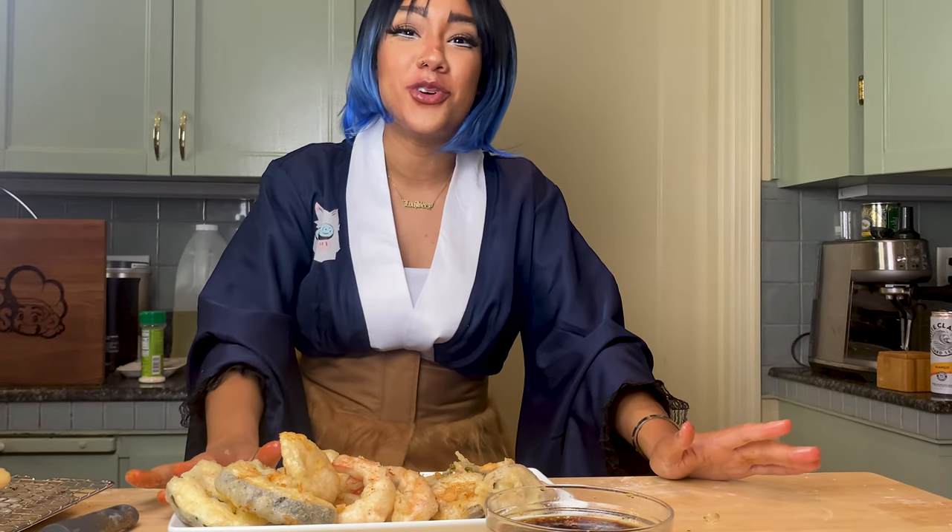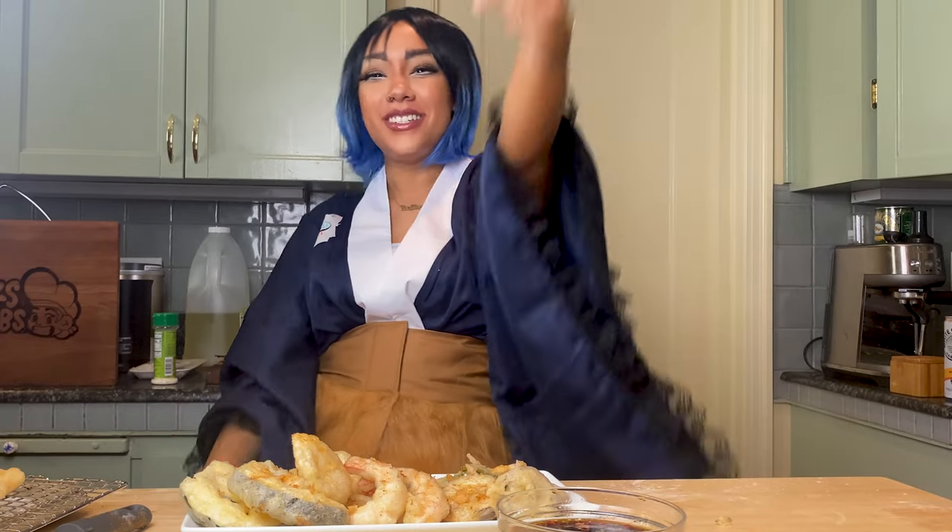All right, guys, thank you so much for joining me on this episode of Geeks and Grubs, and we'll see you next time.